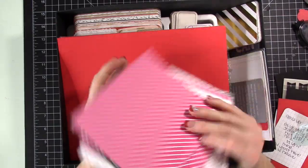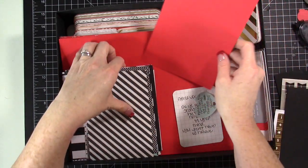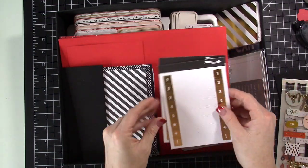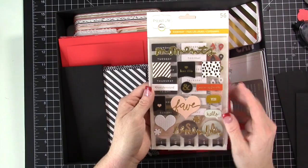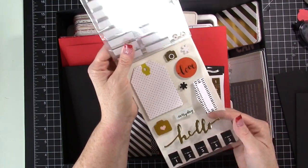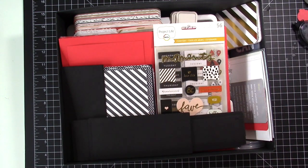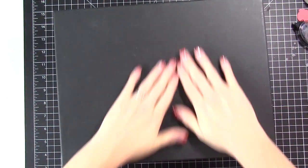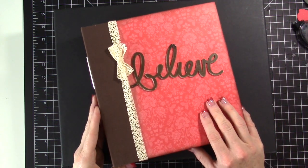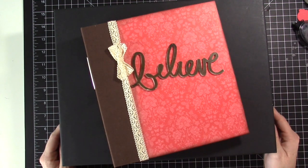My favorite color ever from Stampin' Up is called Poppy Parade — it was an in-color a few years ago. I have leftover pieces from when I created my dividers on the black and white side from the Pop of Pink designer paper. I have some quotes written down that I knew I'd use, some basic black paper, a few stickers I may or may not use, and an Everyday collection piece from Becky Higgins that I got on clearance since it matches the core kit. There's also some basic black cardstock to use with punches.